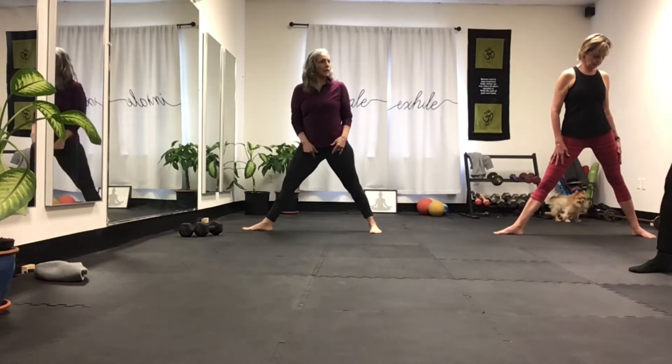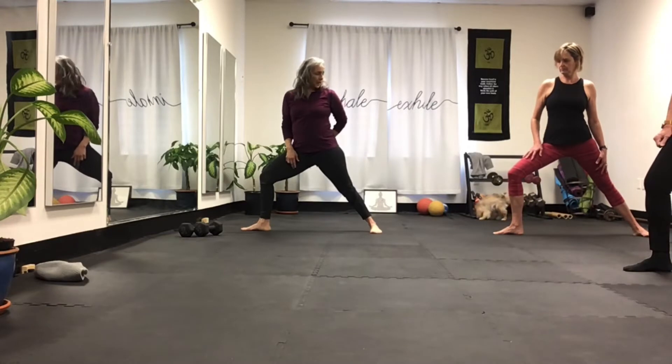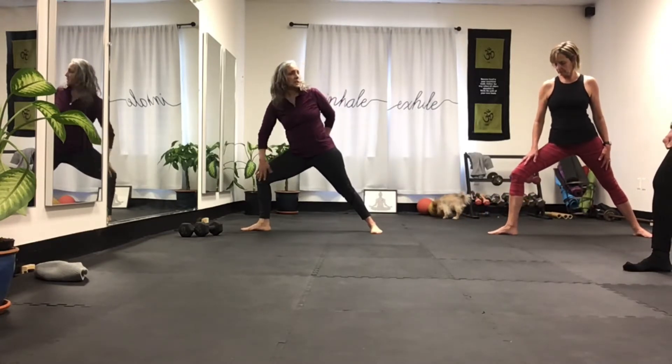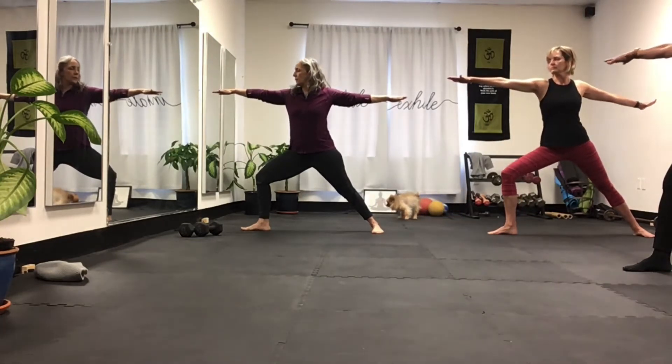You're going to really watch and feel. Bend the front knee and still keep the hips squared off. Look down and make sure you can see your big toe on the inside — that's the alignment cue for warrior two. Open the arm, open, look over the front shoulder. Warrior two and hold.